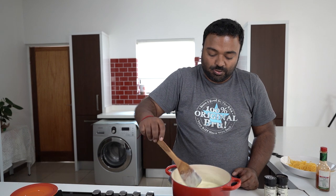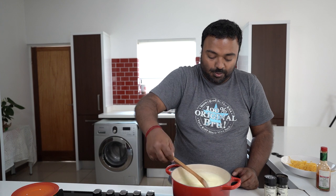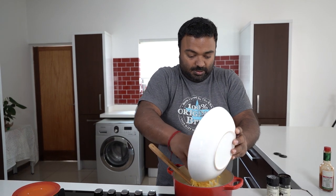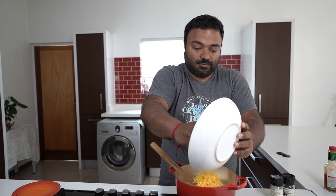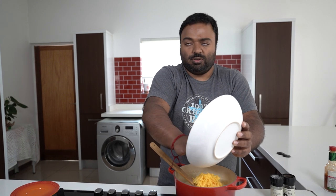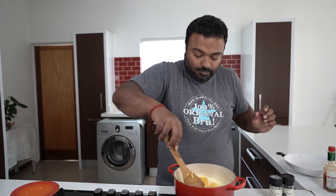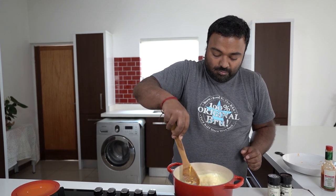Today we're going to add in our cheese. This is about 200 grams of grated Gouda cheese. Because the white sauce is still warm, the cheese melts right in.